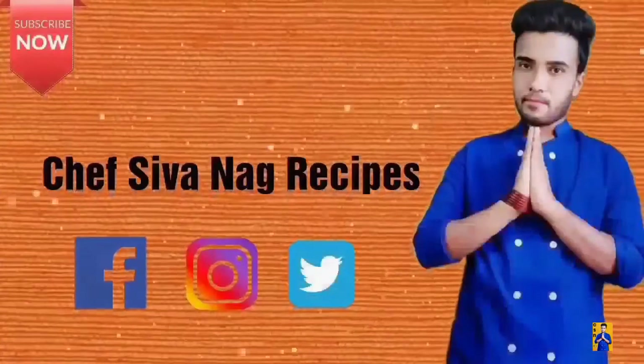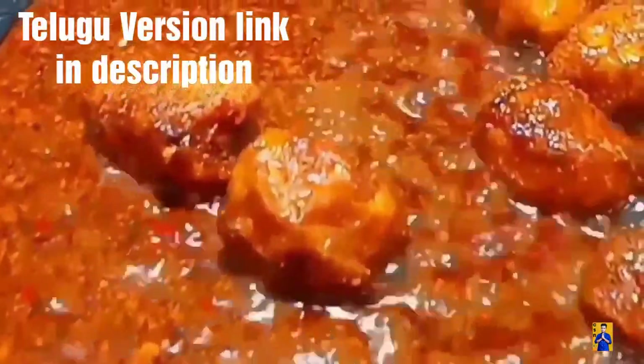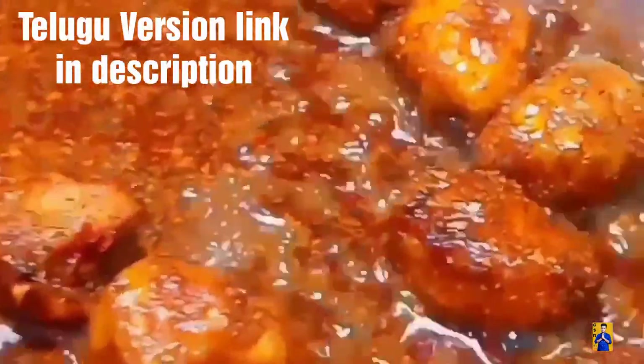Hello everyone, welcome to Chapshona Recipes with me Chapshona. In today's episode, I am going to prepare Kashmiri Dammalu Curry.